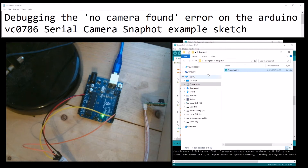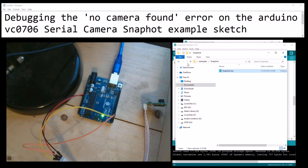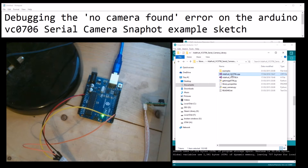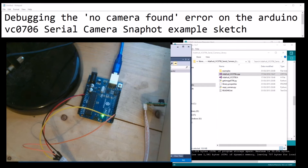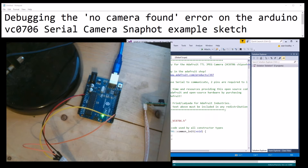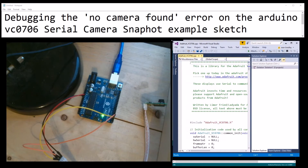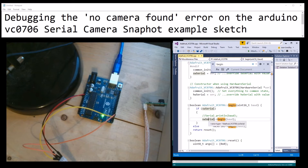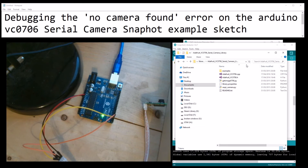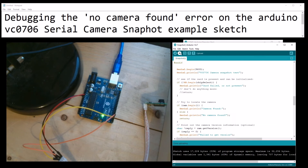Okay, this is how I fixed it. I go straight into the Adafruit VC0706 CPP file and open that up in my preferred editor. I find the 'begin' function - here it is - and I'm going to set the baud rate to 115200. Now I'll recompile that and look at the output.